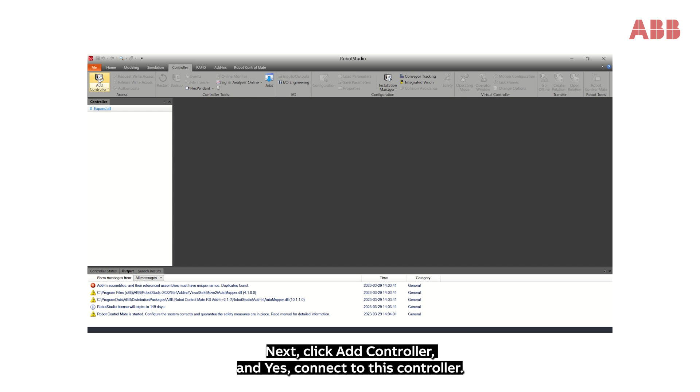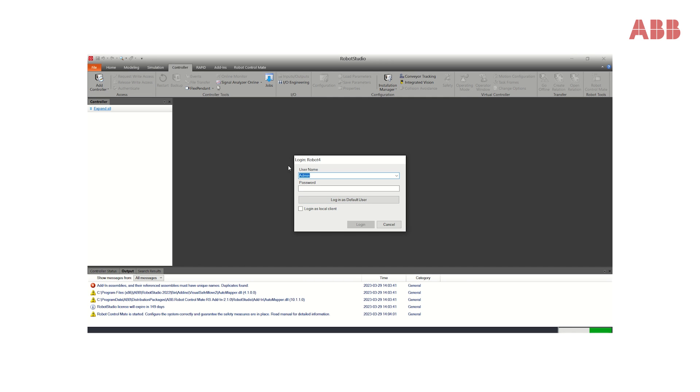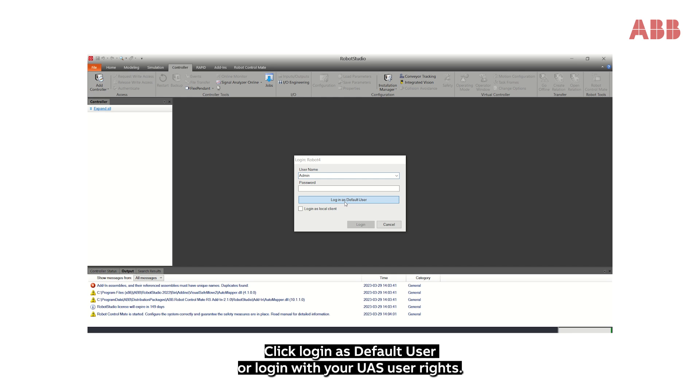Next, click Add Controller and yes, connect to this controller. Click Login as default user, or login with your UAS user rights.